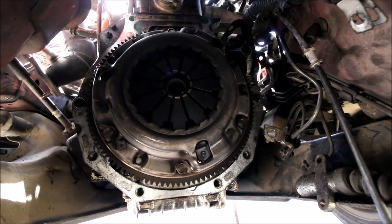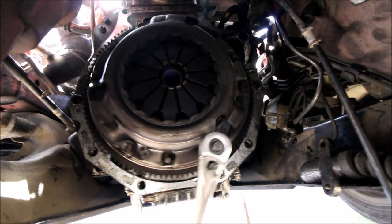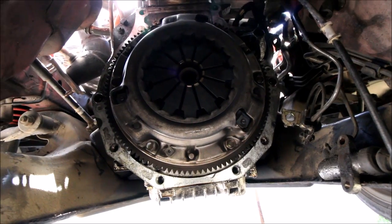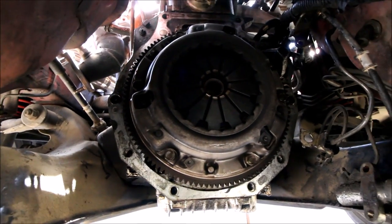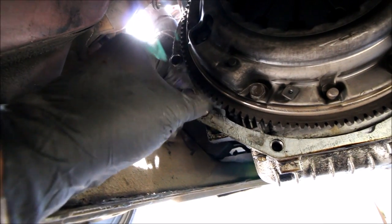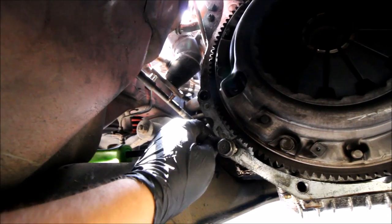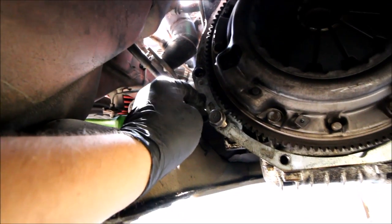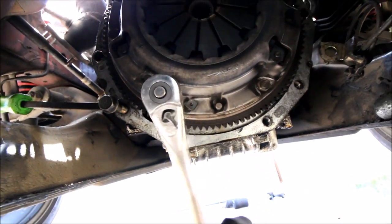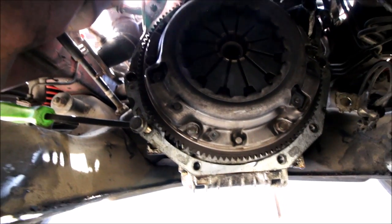Next step is to remove the clutch from the flywheel. But if you just throw a ratchet on one of the bolts, it spins the engine and you can't loosen it. So you can use this Car Passion Channel Pro Tip: thread one of these bolts back into the engine and wedge it into one of the teeth on the flywheel. Now you can loosen the bolts, and it's even easier with two hands.